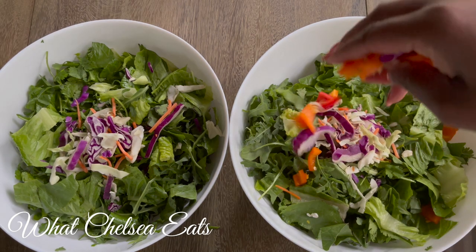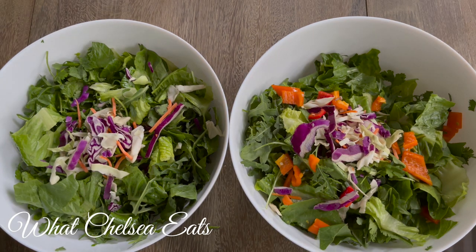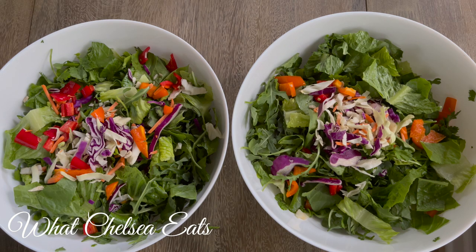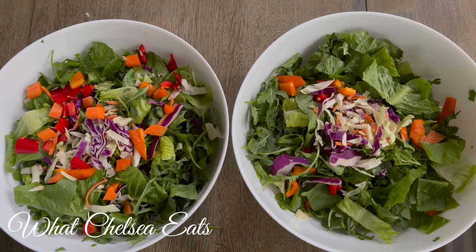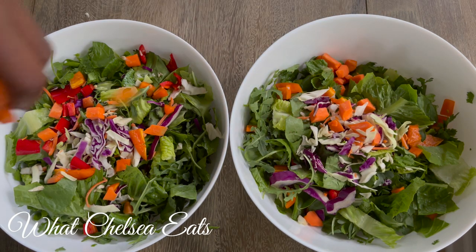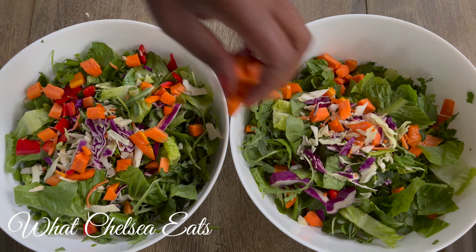Now I'm going to add some sweet peppers. I had red sweet peppers and orange sweet peppers, and they just add a tremendous crunch to the salad as well as texture and flavor. Next, we're going to add some carrots to the salad. I love chopped carrots — I just love the way the crunch tastes. You can shred them, slice them, or do whatever you want, but add carrots to the salad because carrots help with cleansing the liver.